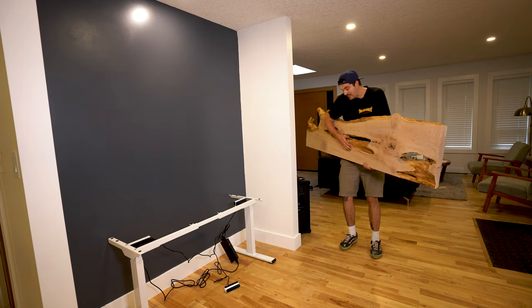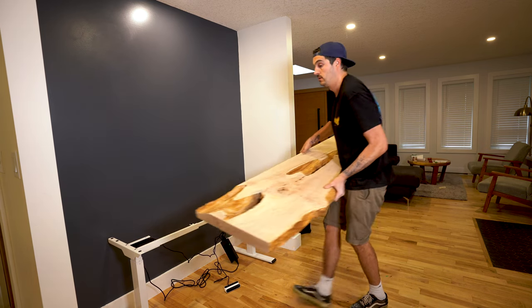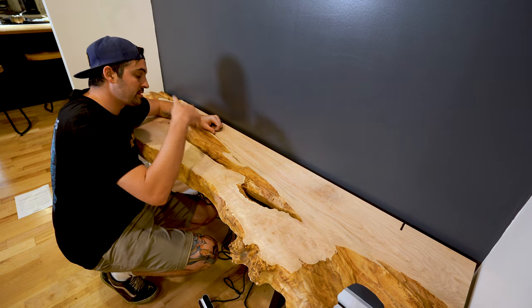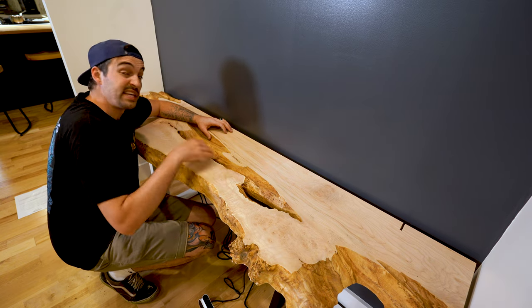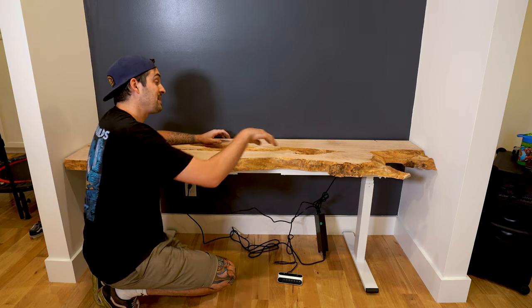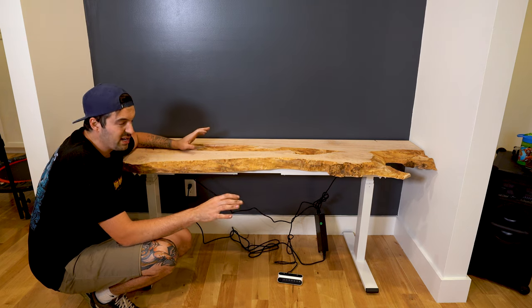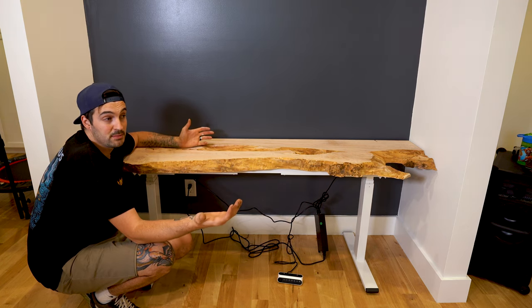I knew when I picked out this slab that I'd eventually have to align the base to go in and around these holes. I was thinking it'd be cool to put some LEDs underneath so you can physically see through the holes, so it'd be a shame to see the base through them. That means the top of the desk determines the position of the legs. The legs and motors aren't physically visible through the holes, but it does mean they're not perfectly even from each end — only by a couple of inches though, so I don't think anyone would really notice.